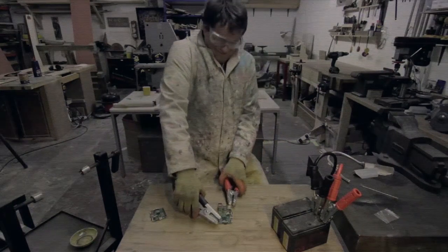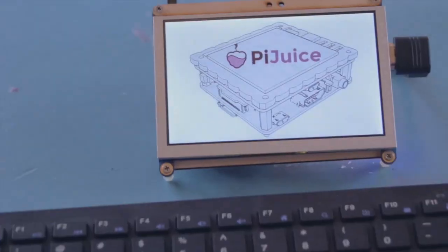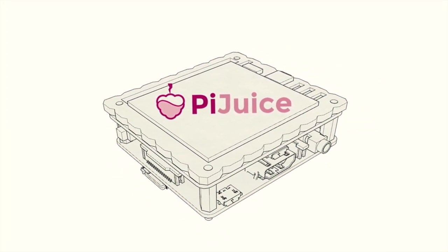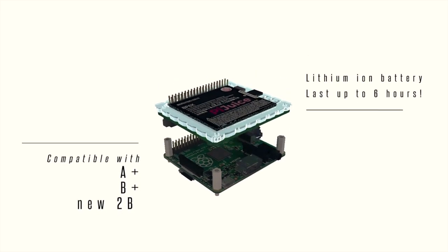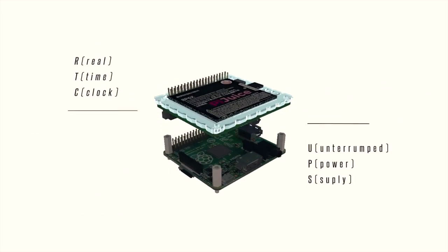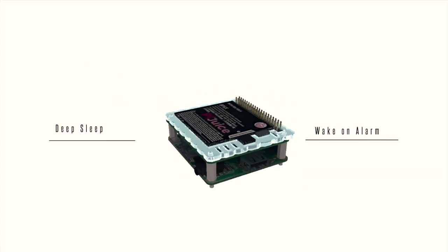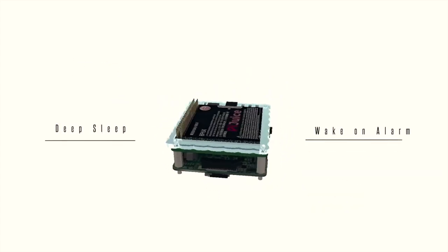We've designed the Pi Juice to be compact, cost effective and ideal for all portable applications. The Pi Juice includes a long lasting battery for all current Raspberry Pi models, includes full power management, a real time clock, wake on alarm and much more. Pi Juice even tells the Raspberry Pi its charge level, so it can automatically turn off when empty.